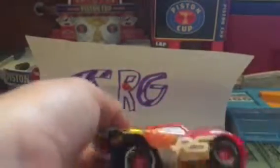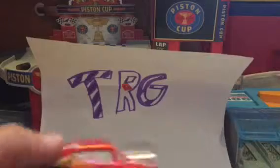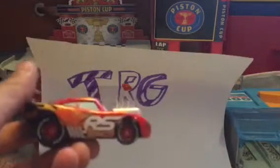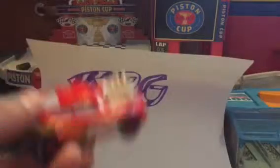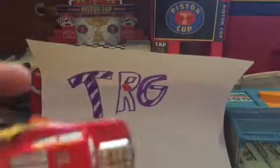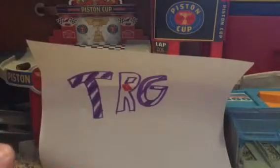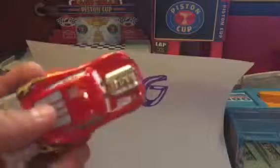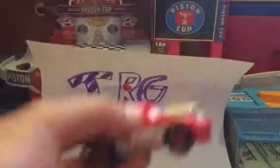We will be reviewing these cars. If you guys are wondering what I videotape with, I'm videotaping with my phone right now. I also videotape with my tablet, and I videotape with my computer for Roblox videos. Let's get into the video.